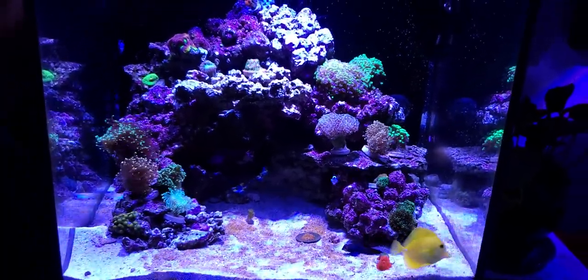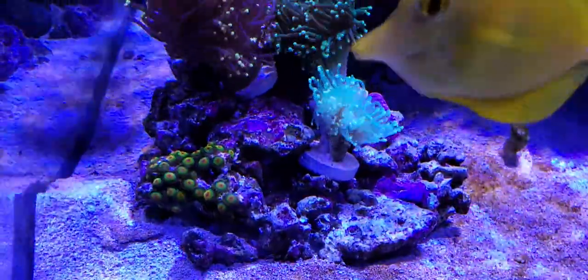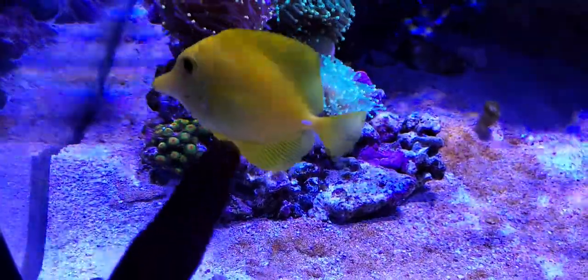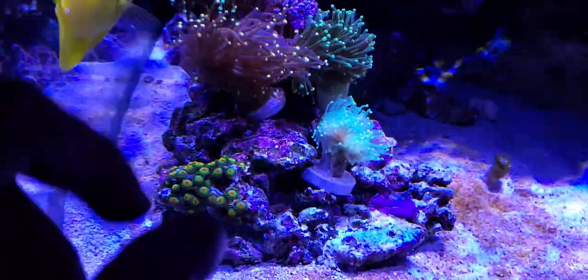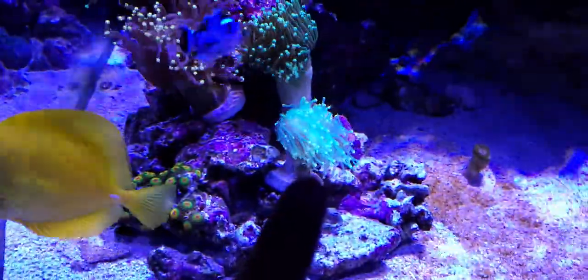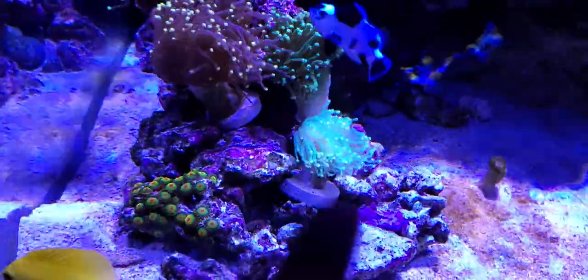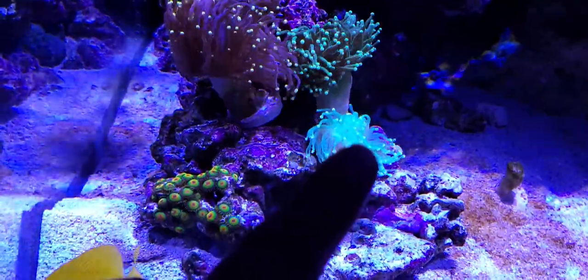Let's start with the corals on the left side. I haven't added anything new — I still have my Rastas, though the tank is always photobombing my videos. Here's that green tentacle with yellow tip torch that is bleaching. I'm going to put it in the shade and let it be for a week or two and hopefully it recovers its color.